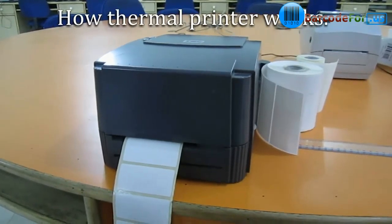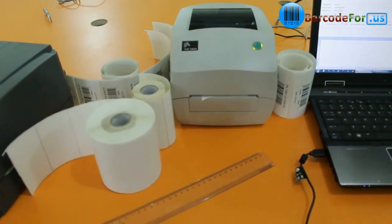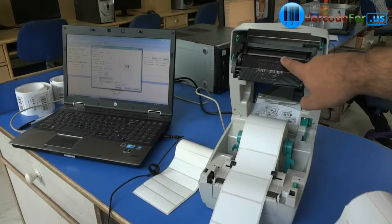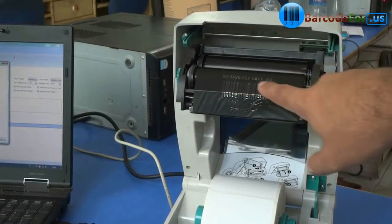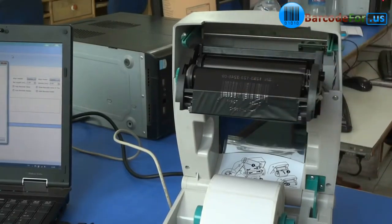In this video we are going to learn how a thermal printer works. Here we have chosen a Zebra printer as an example. Thermal printing is a digital process which produces a printed image by selective heating of a coat. The coat turns black in the area where it is heated and produces an image.